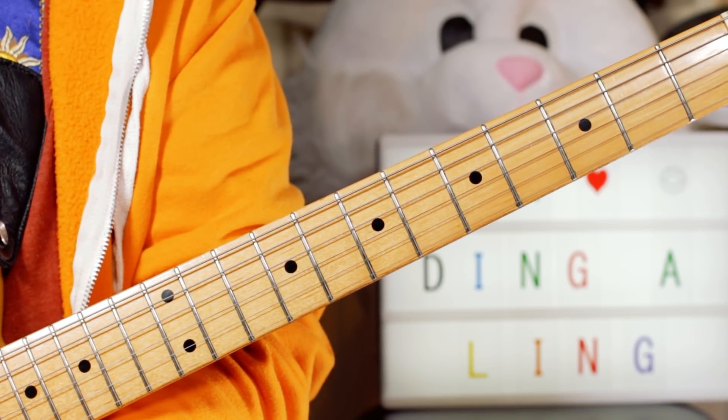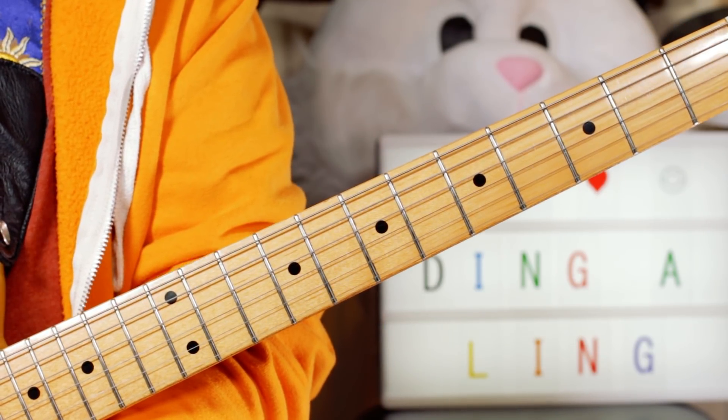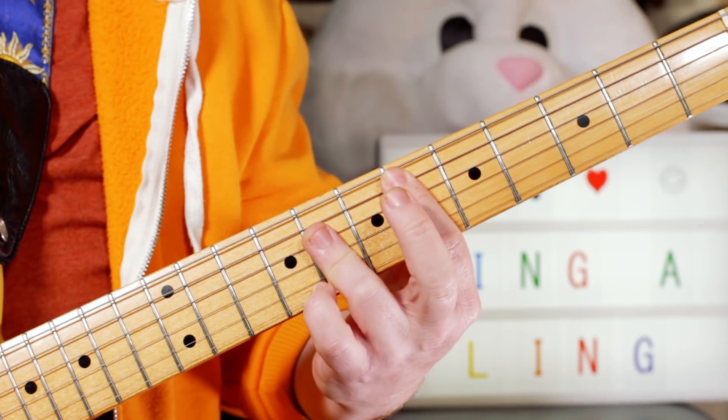Hey there guitar buddies, following yesterday's Chuck Berry lesson, I had a request for this one — My Ding-a-Ling.